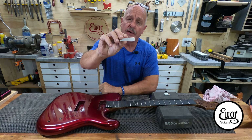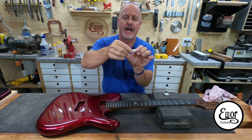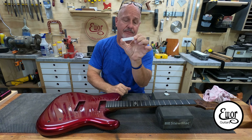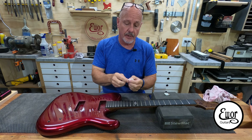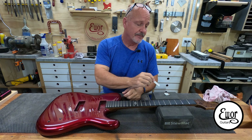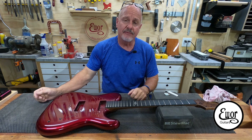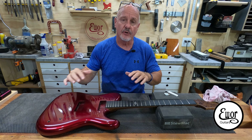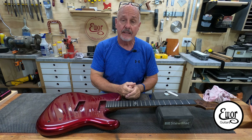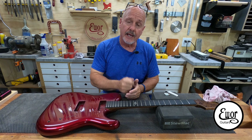This is a Bone Nut Blank from StewMac. It's 3/16ths thick, about 2 and 1/4 inches wide, and probably a half inch tall. It's a nice thing to start with, but it's got to be very different than this to become a nut. I make all my own nuts — I always have. But it's such an incredibly important part of the guitar that I thought I would devote an entire video to creating that nut.